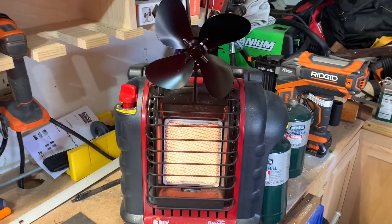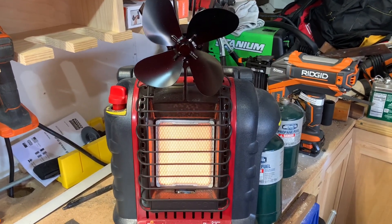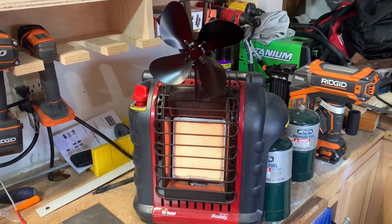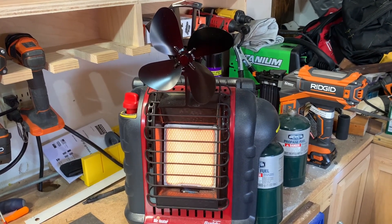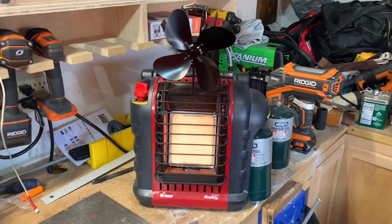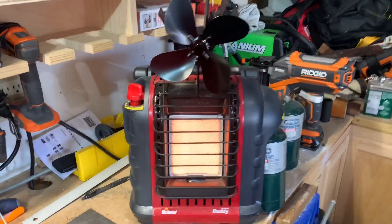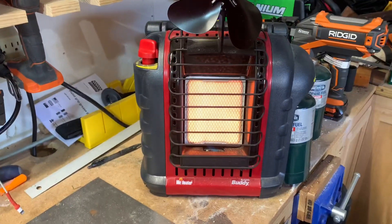My Buddy heater is on high, and this fan is a tiny bit warm, but not warm enough to spin yet. We're just going to sit here in real time and see what it takes to get that little fan to move. It collects a lot of heat right above the buddy heater — that's why we use this when camping, because it doesn't circulate, it just goes up. There's a ton of heat right above it, but over here it's just slightly warm.